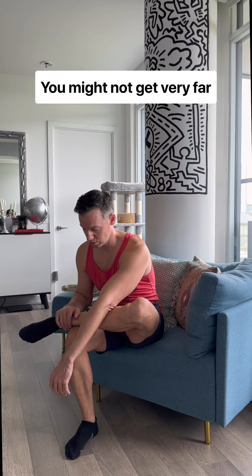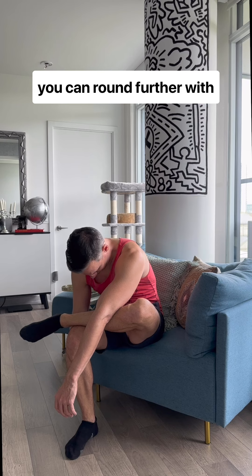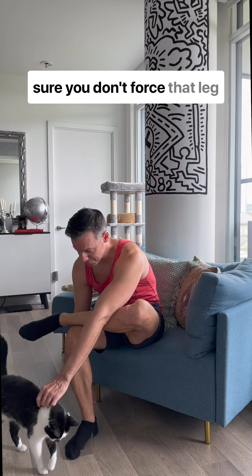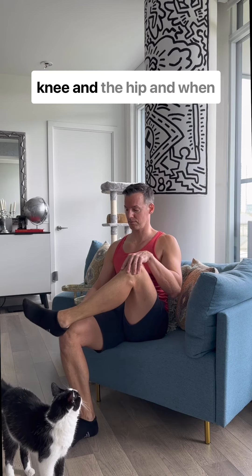You might not get very far forward at all, and that's okay. But you might find that you can round further with every exhale as you relax — relaxing that hip. Just make sure you don't force that leg to turn out further than is comfortable, and make sure you respect the knee and the hip.